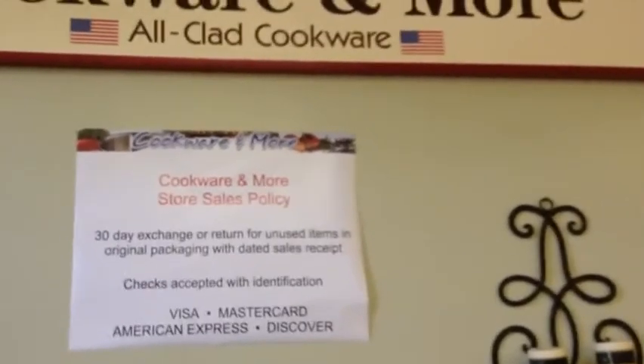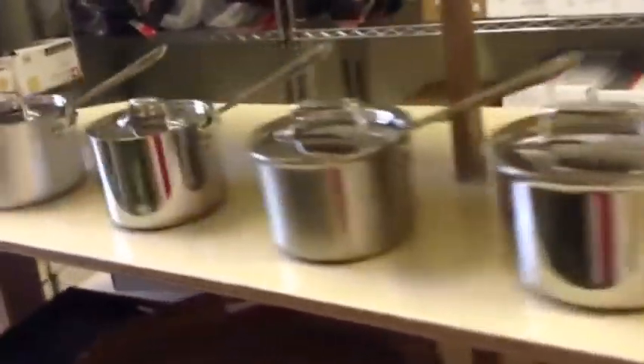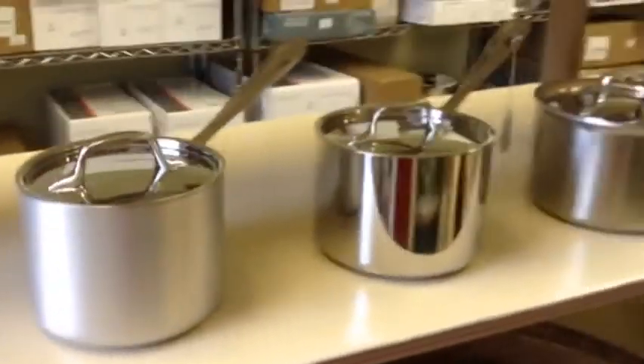Welcome to Cookware and More in Eagleville, Pennsylvania. We are an outlet for All-Clad, and one of the most common questions that we get is what is the difference between All-Clad's lines? I have lined up one of each of All-Clad's six lines in the two-quart saucepan so that you can see the differences.